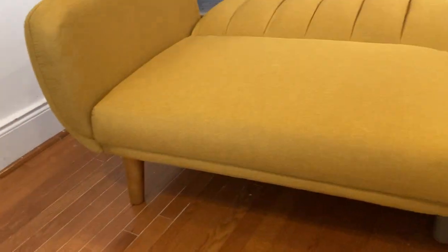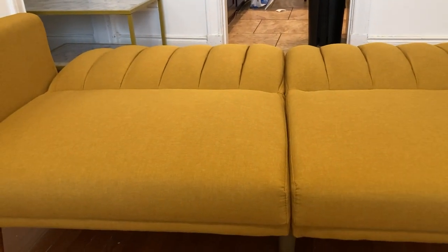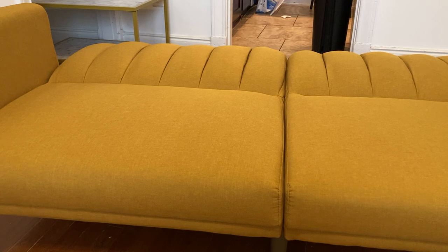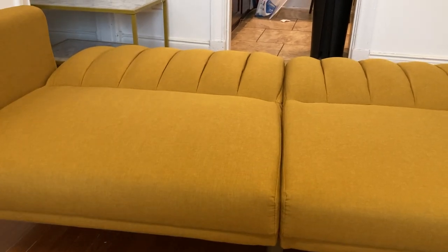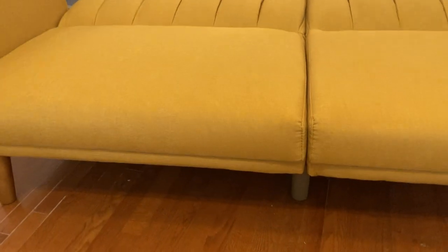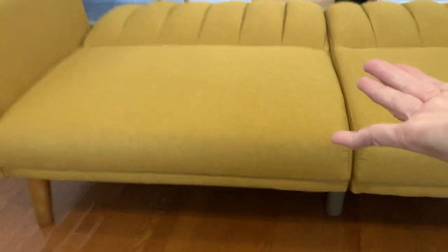The reason it took me so long to put it together is not the fault of the manufacturer or anything — I just get tired easily, so I would do a section and then take a few minutes break. But it was actually quite easy. The way you do it is you set this part up on the backs so that the bottom part is facing up. That way you can put the legs on, and they already have brackets and all that — you just put all of the legs on right here, and then you're pretty much done.